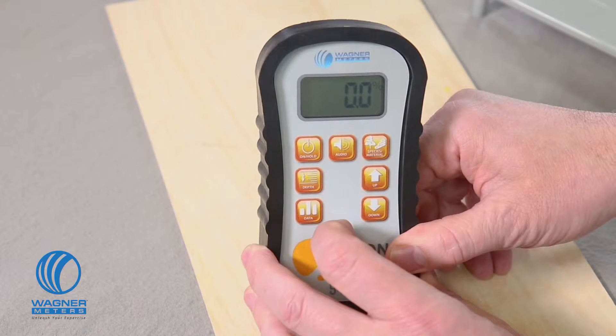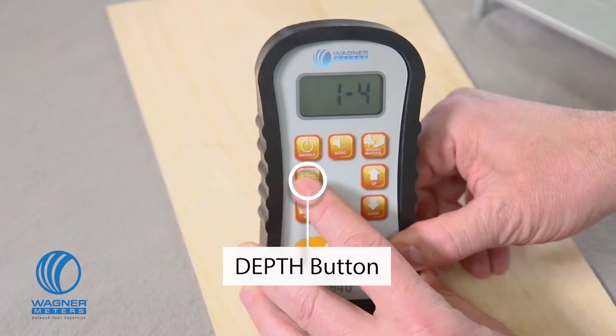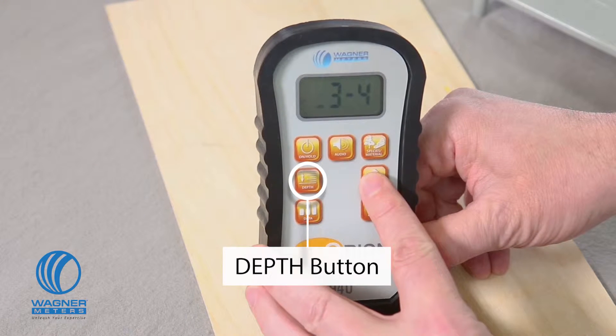The Orion 940 Dual Depth Moisture Meter features a depth button that allows you to choose between measuring in the shallow quarter-inch mode or the deeper three-quarter-inch mode. For more information, refer to page 16 in your manual.